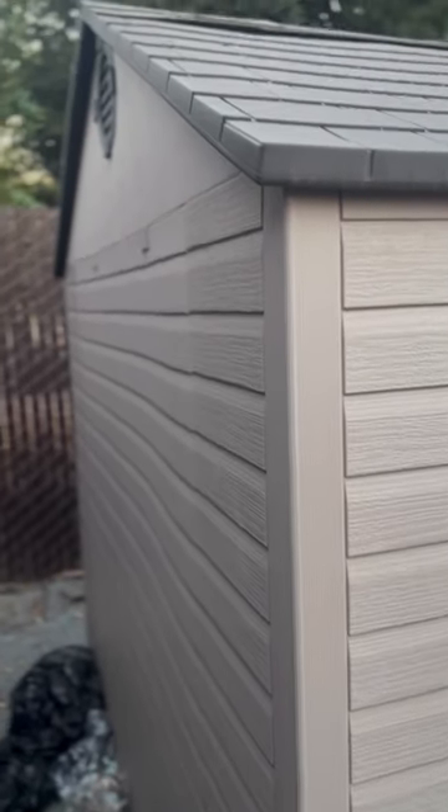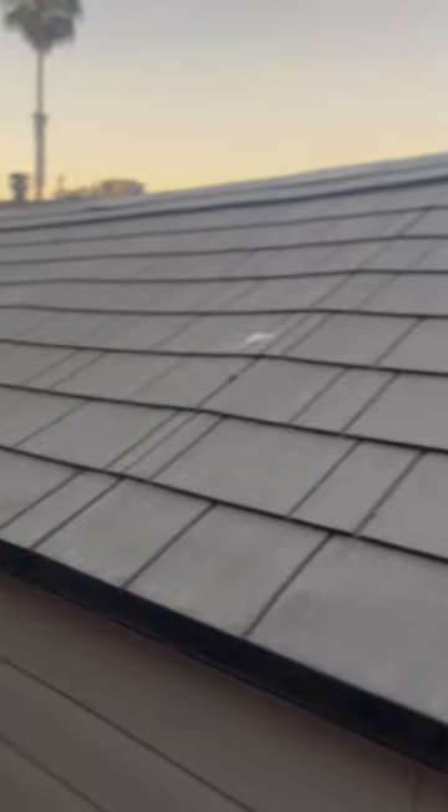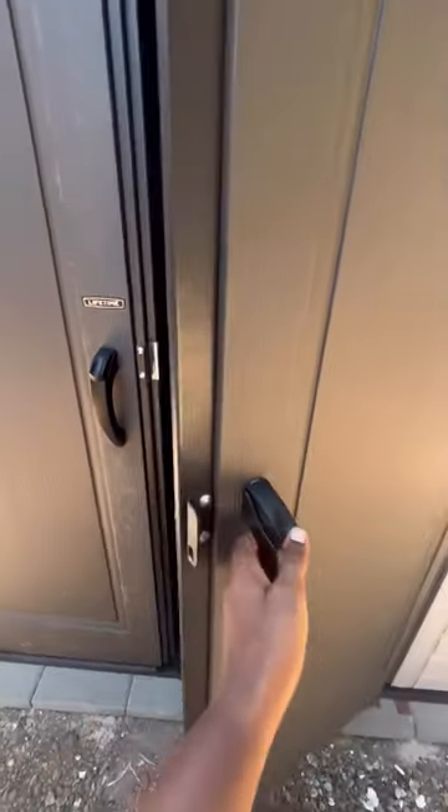We are very happy with the decision we made to buy this shed. It's completely different than the one that was previously there — the size, the durability, we love it. Be aware that it is plastic, so if you're looking for a wood shed, this is not the type for you. But if you don't mind working with a plastic shed, I'd definitely recommend it.